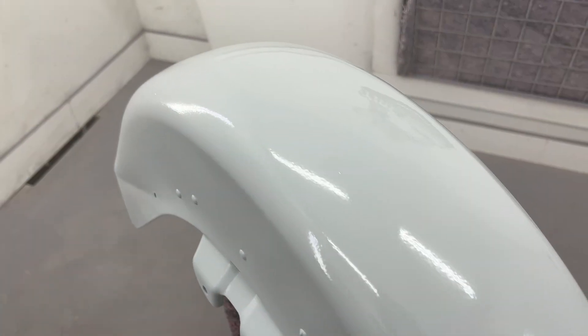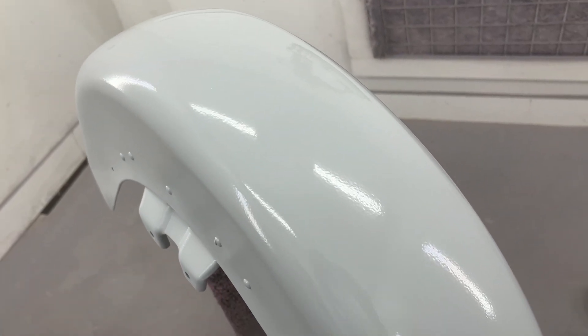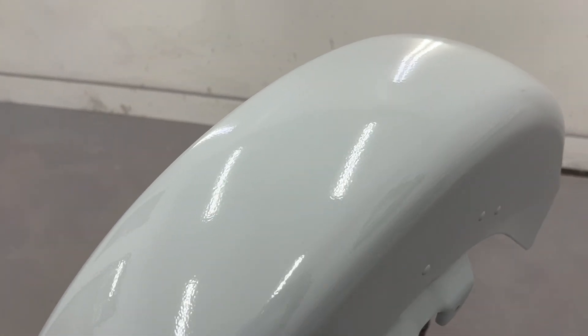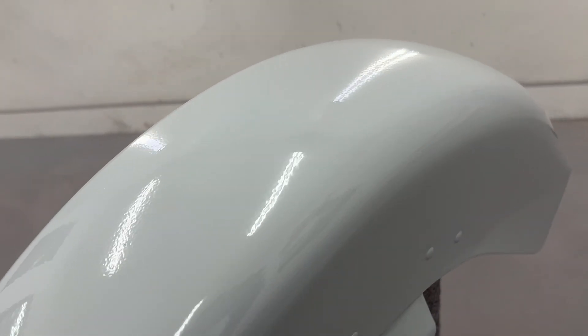You're then ready to apply your first layer of base color. Be sure to check out Limeline custom paint products, and if you need more custom paint tips, check out my other videos. Thanks for watching.